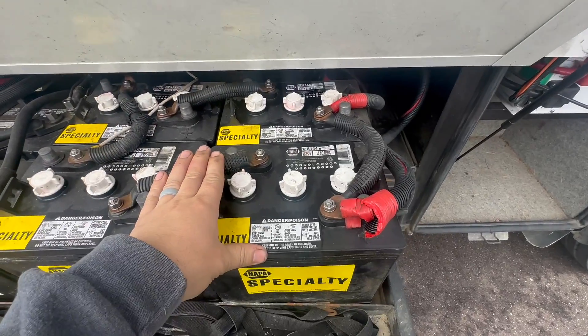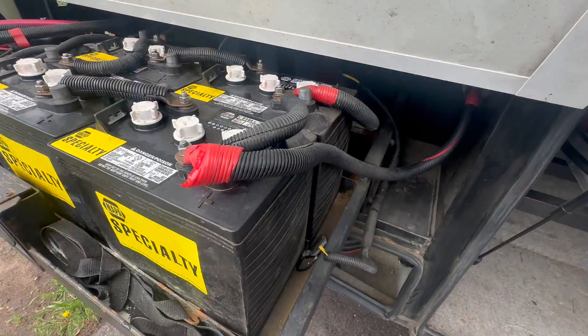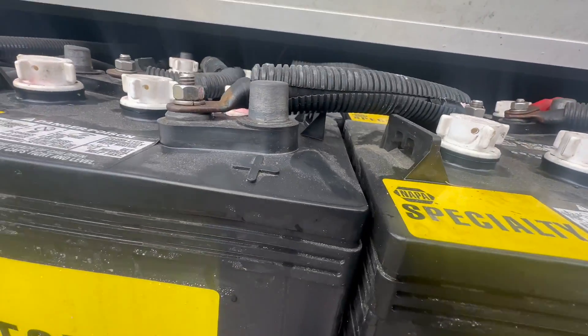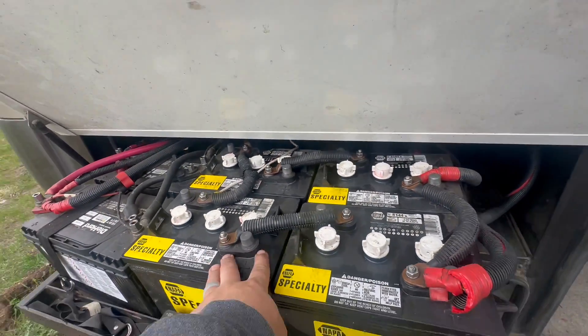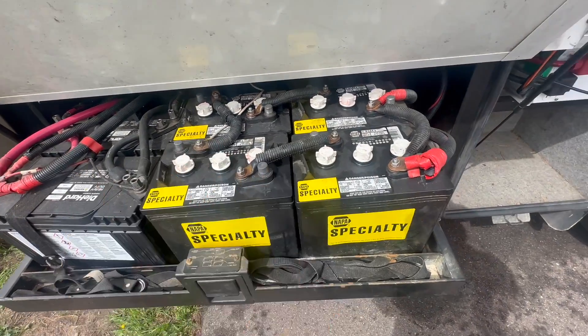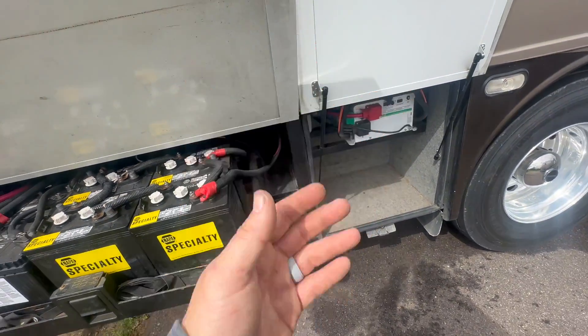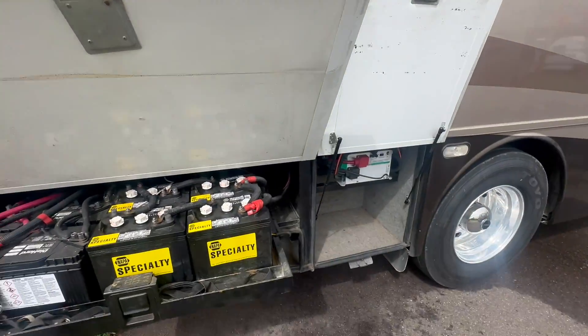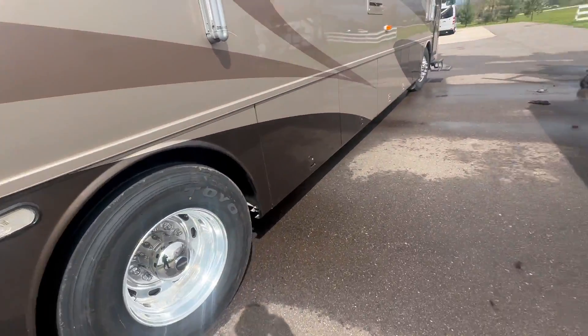Here's the existing battery bank. I do not think it is in good shape. Look at that bulge there. I'm pretty sure these were left undercharged, froze, and there's nothing actually coming out of them. Nothing turns on. The only way you get any power in here is you have to run the generator. Let's go inside and see what we're going to do there.